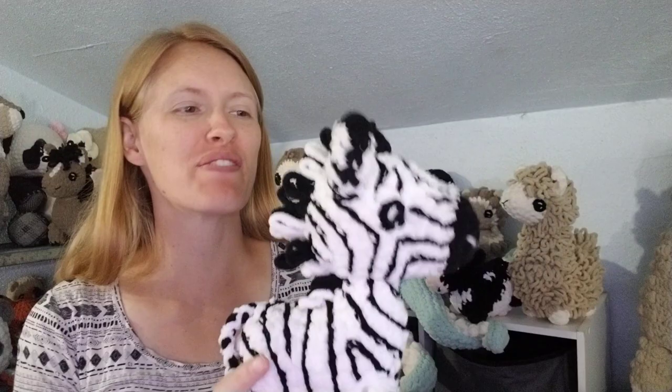All right, crocheters — I got all of the striping done on the zebra, and this is what it looks like. I love it! I'm very, very thrilled with how it turned out.